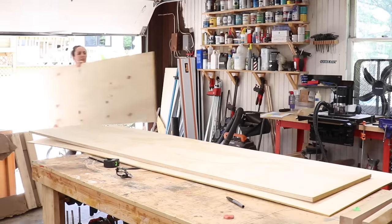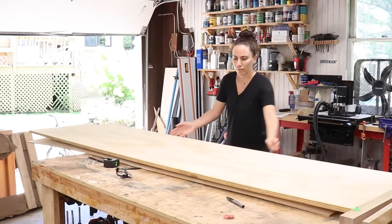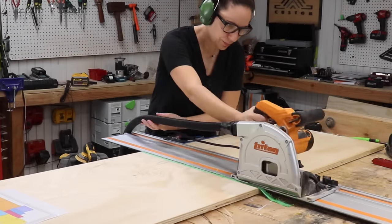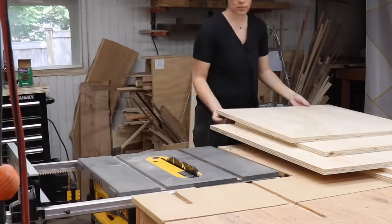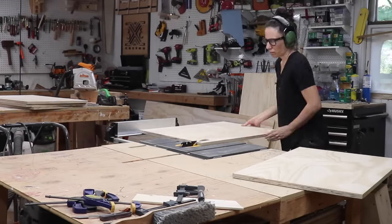I'll be using three-quarter inch plywood here that I got ripped to rough measurements so that it fit in my car, and then I cross cut them to the measurements that I drew up on the computer based on the router table top that I have. Then I took all those pieces and ripped them to their final width at the table saw.